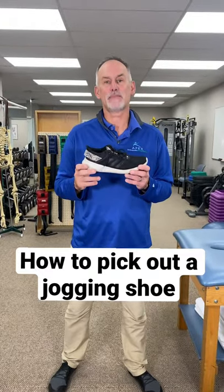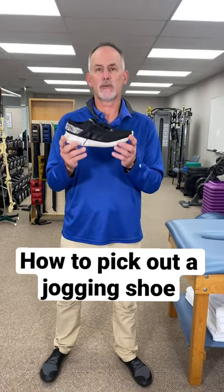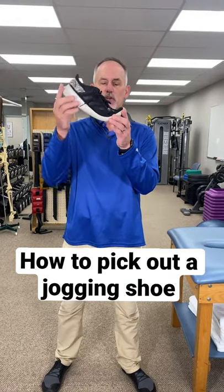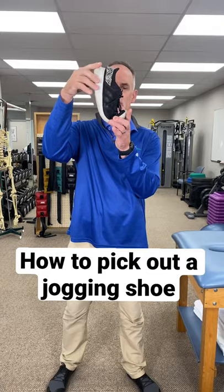All right, this is our three-point test to pick out a good supportive shoe — running shoe, regular shoe, good thing to look at. The first thing we want to look at is how it bends. If we put light pressure, we should feel like it bends right close to the ball of the foot where our toe joint is on our foot, so we should do that.